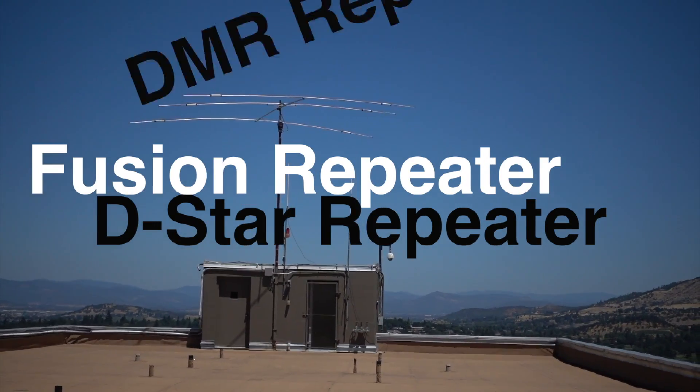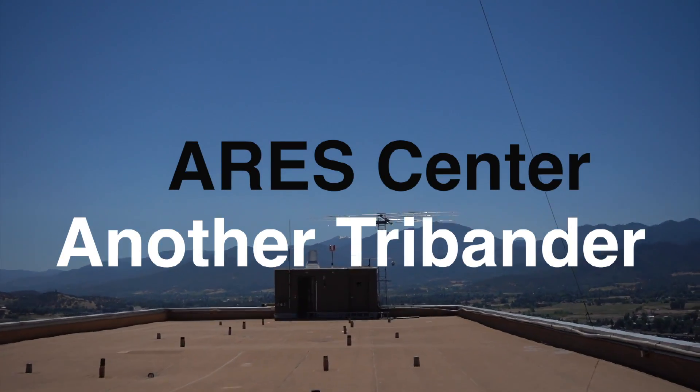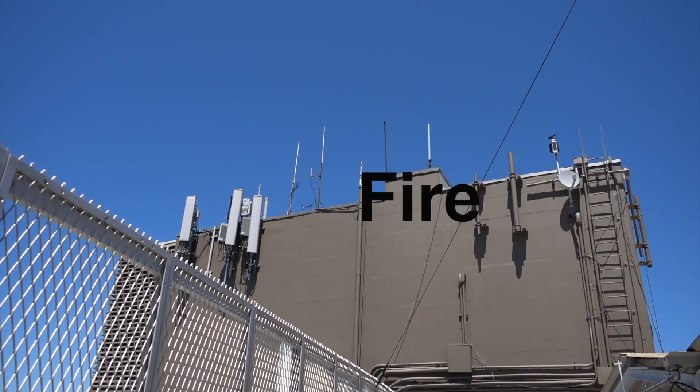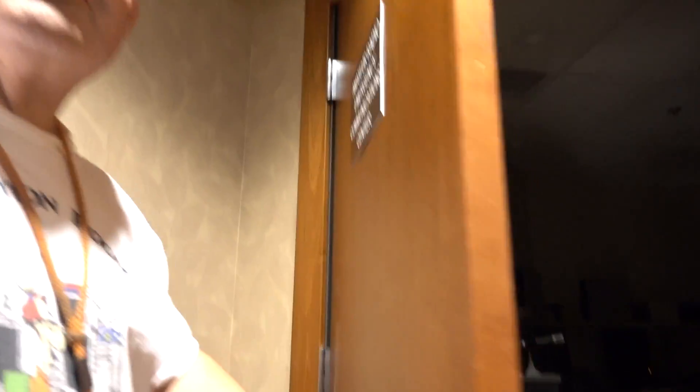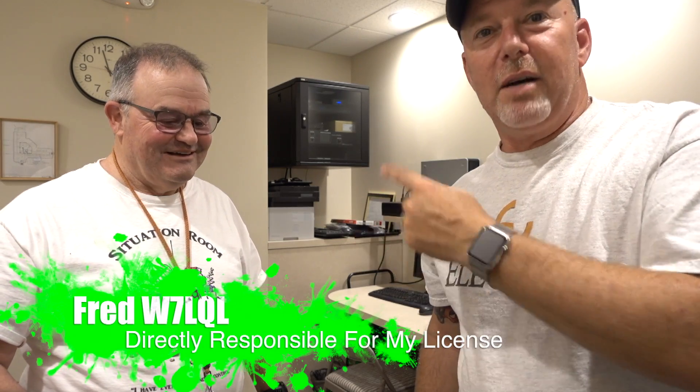This place has beams, dipoles, just unbelievable kinds of antennas, and it gets out. It's used for public service and emergency communications. I'm here in Medford, Oregon, and this is the guy responsible for ruining me with my sickness of ham radio — this is Fred, W7LQL. He's my uncle. I'm here in one of his shacks at the Rogue Valley Manor, which is a retirement community and ARES hub and all that other good stuff. I'm checking out all his toys.